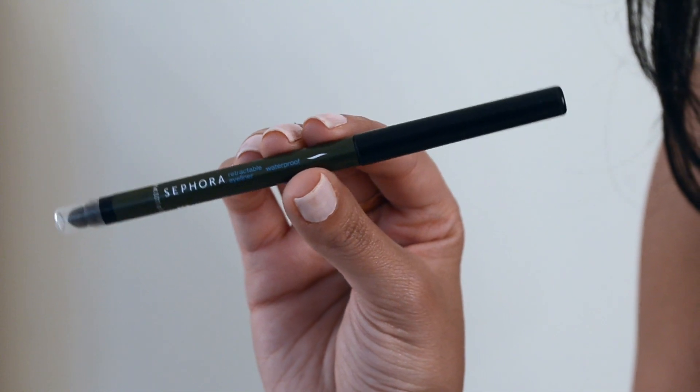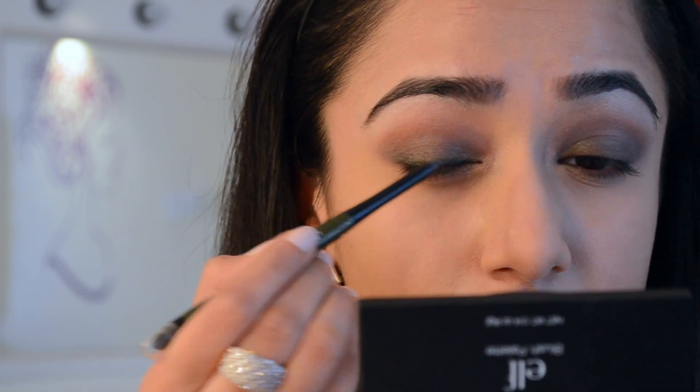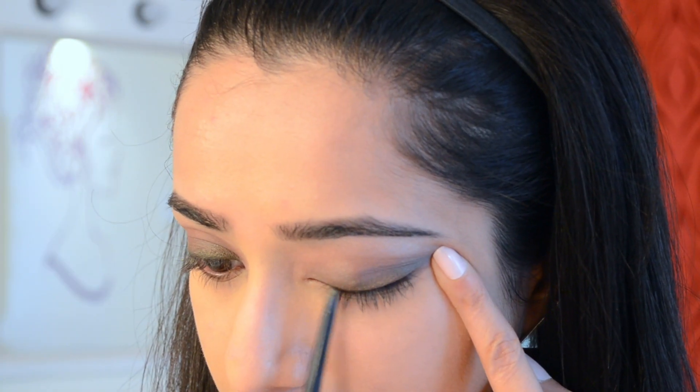Onto the Sephora Retractable Eyeliner in Matte Moss — this is what I'm using on my lash line. I'm making rough dashes along the lash line, then using the smudger on the back end to smoke it out and give a nice smudgy, sultry effect.